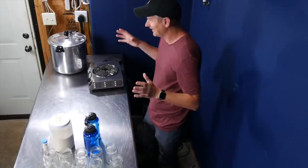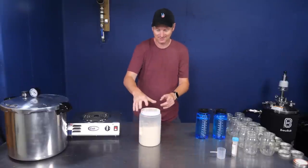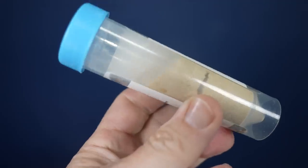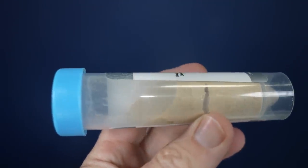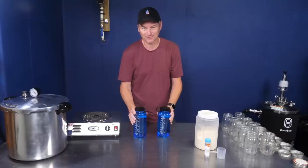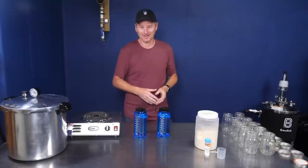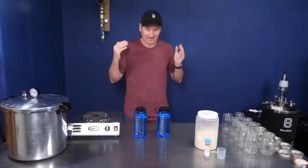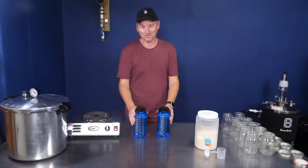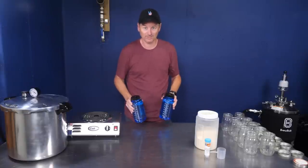Now let's look at the ingredients. We need some DME — dry malt extract — I'm just using light DME. The other thing is some yeast nutrient. And the last ingredient is water. You really want to use a water source that is free of chlorine or chloramines. My tap water has chloramines, so I'm using reverse osmosis water from my RO system. You could use bottled water as well.